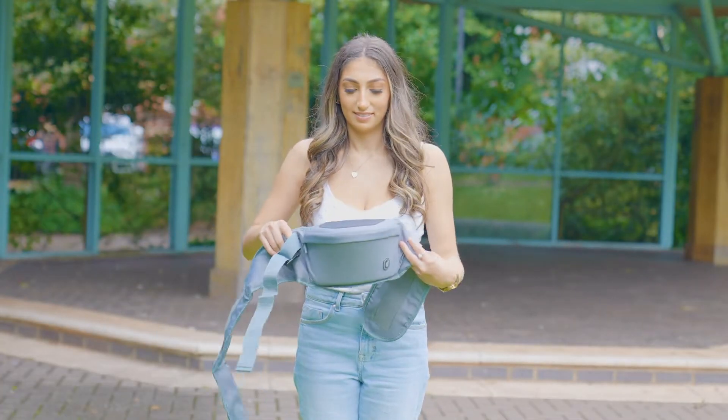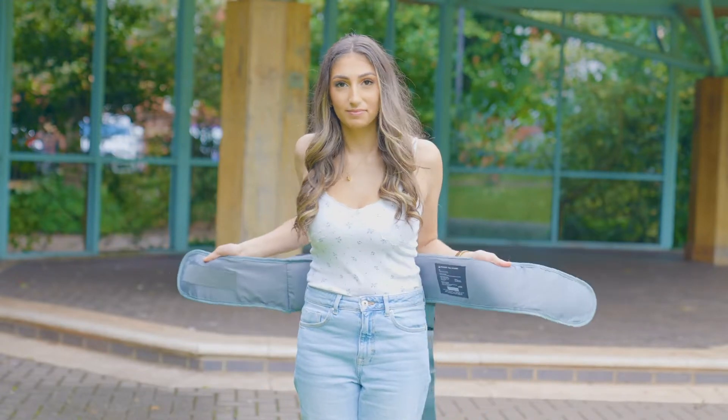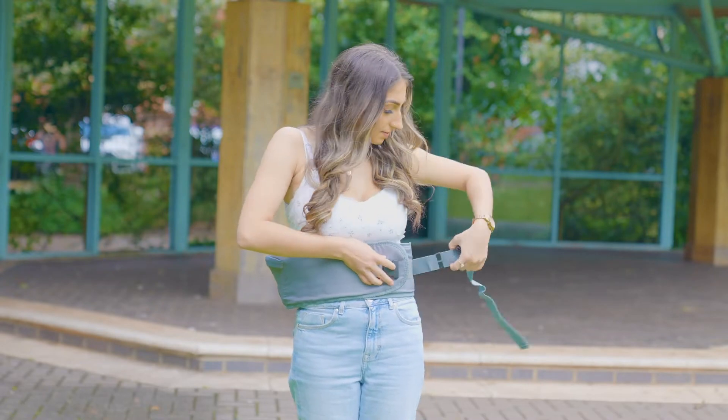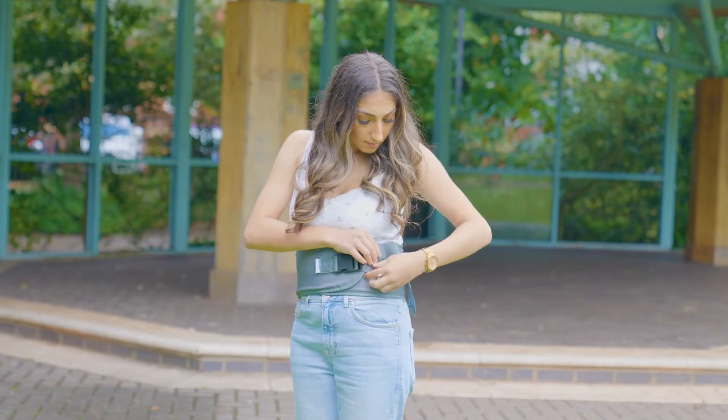It's called a hip seat but actually it sits on your waist. Put it on backwards first — breathe in, soft part of the Velcro down on your stomach first, then bring the clip round, clip it in, tighten and just neaten it in the little hook.